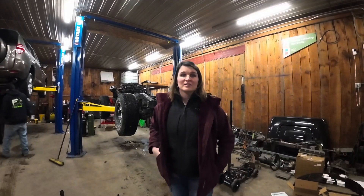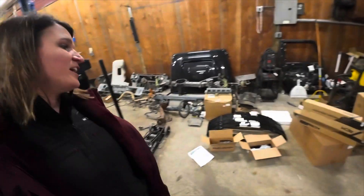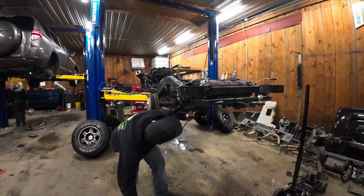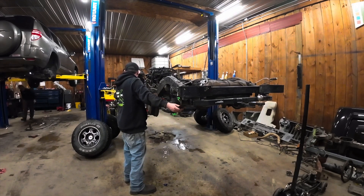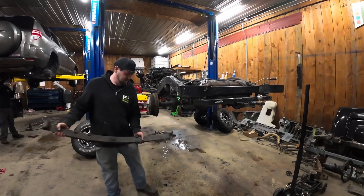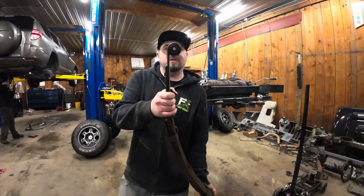So the leaf springs and the shocks came in from Left Country. We're doing a two-and-a-half-inch lift, and Gordon is going to put them in. Try not to drop the little stuff. That's what's left of it — that's what it's supposed to look like.